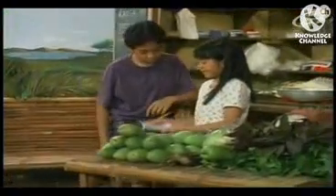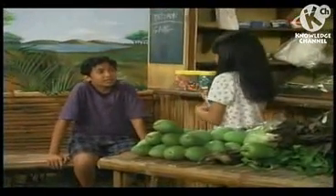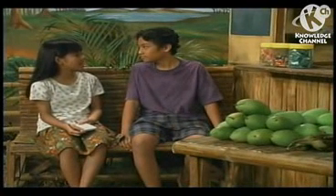Hey Lolo, you're so tired. This weekend is so tiring. Don't worry, Bubut. If we get all our earnings, we will buy the materials for your poster-making project. Are you sure? You know we need 33 pesos and 75 centavos?